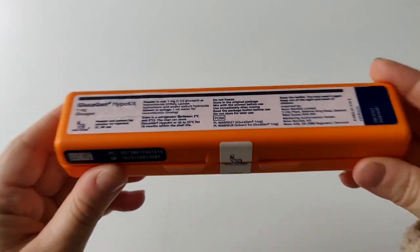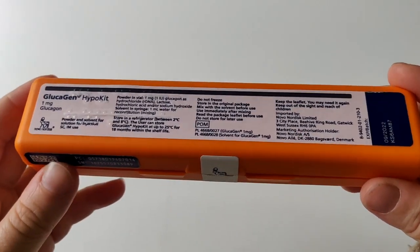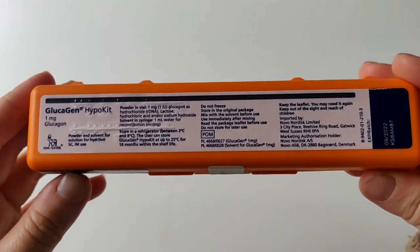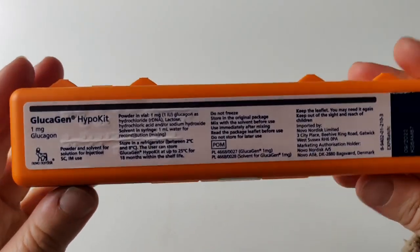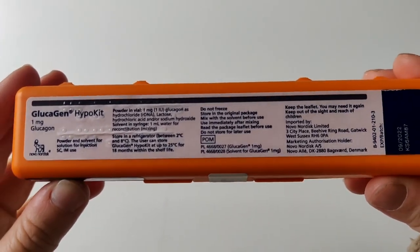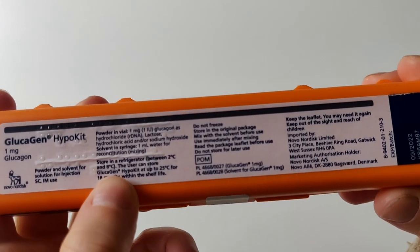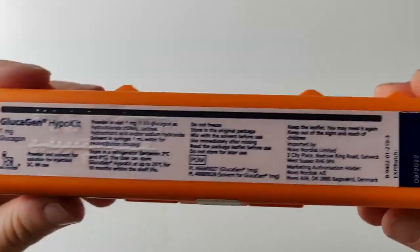One important note is that this has to be kept in the fridge at all times. I have one at home, and when I was in school there was one in the school as well. You could maybe put one in your workplace if you have someone there trained on how to use it. It says here: store in a refrigerator between two and eight degrees Celsius, and you can store for 18 months within the shelf life.